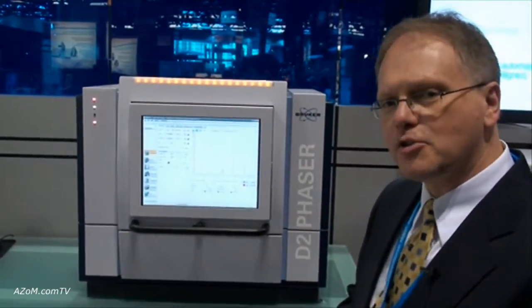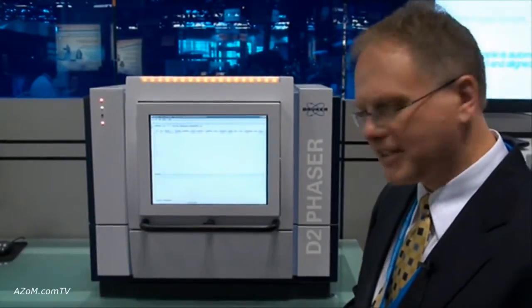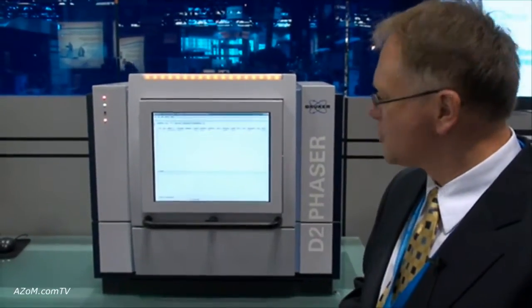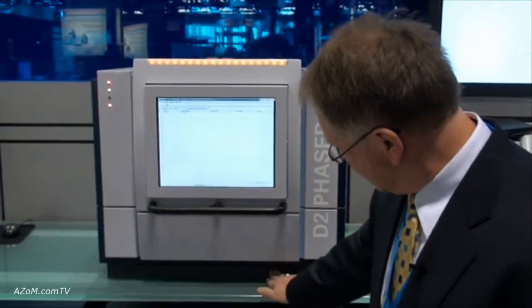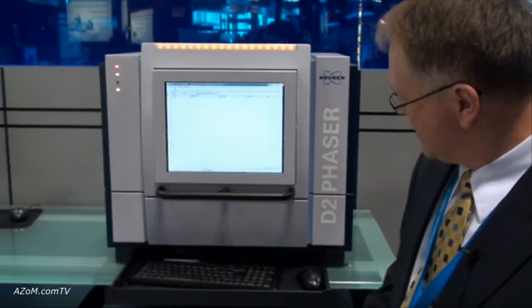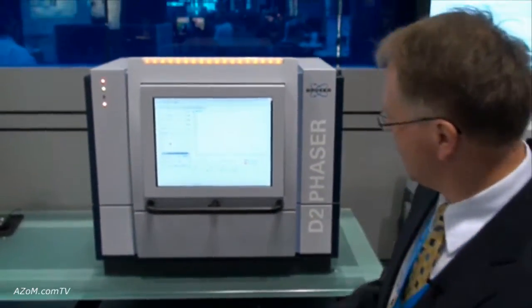The system weighs 200 pounds and has a built-in chiller, built-in computer, built-in screen, and a drawer for the keyboard — completely self-contained.